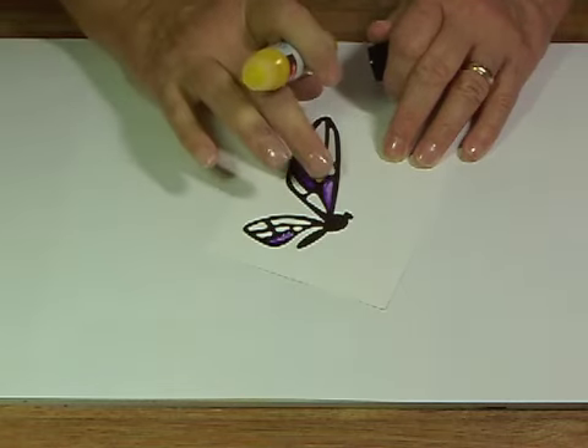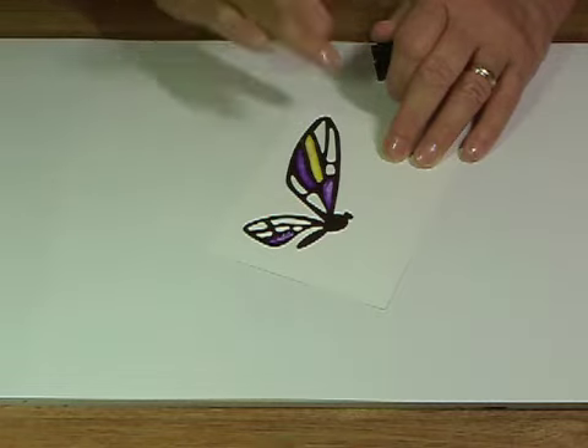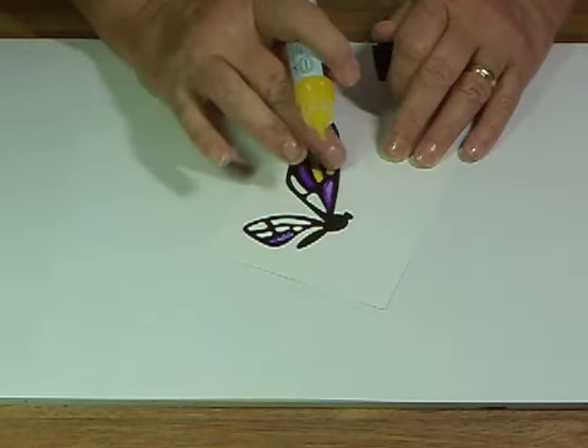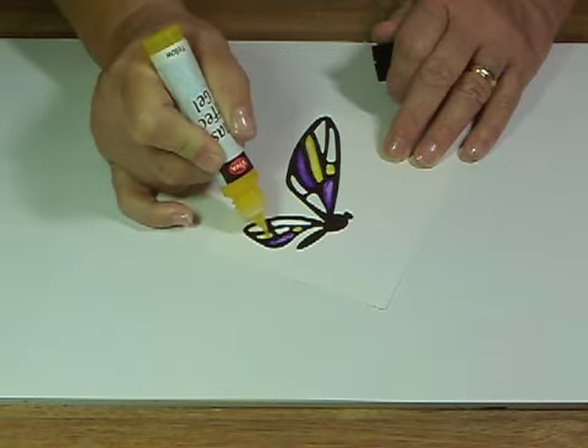You could use a brush to get this effect as well. All I do is drag my finger down it and immediately wipe it off on a paper towel, because I don't want to contaminate my colors or get it everywhere — but like I said, you can use a brush for it.